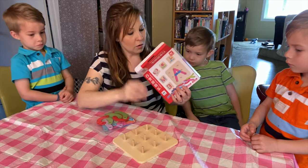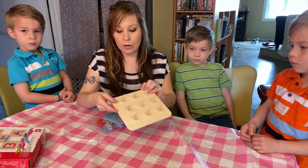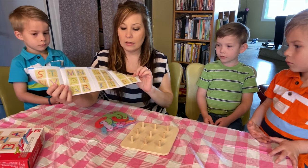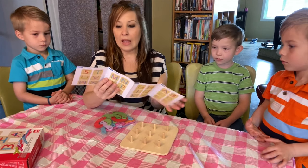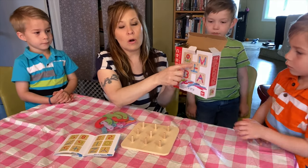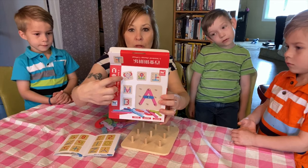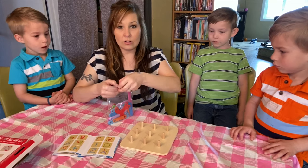The pegboard comes with a little booklet, and in the booklet it has different things the kids can do. A lot of it is the alphabet. On the package it shows things like a flower or an anchor, and I'm sure you could just use your imagination and do whatever you'd like. I'm going to open it up and have Declan start first.